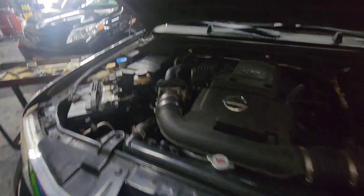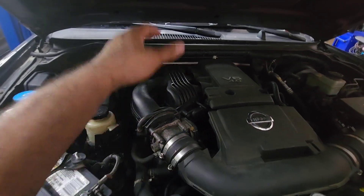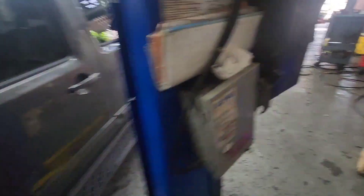It's a common problem in all Nissans. When you clean the throttle body, it makes the RPM go wonky. You can hear the RPM going up and down. We need to do a reset on this one, and the reset on this is very particular. I will show you how I do it.